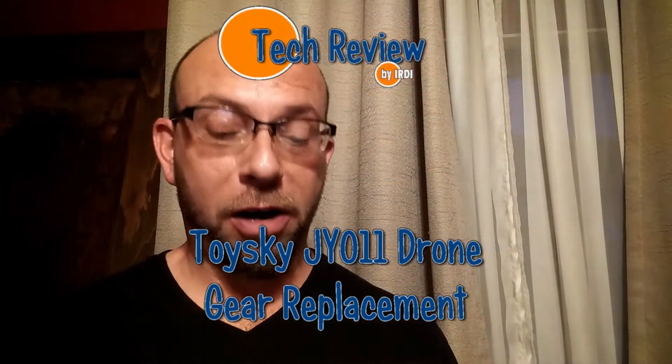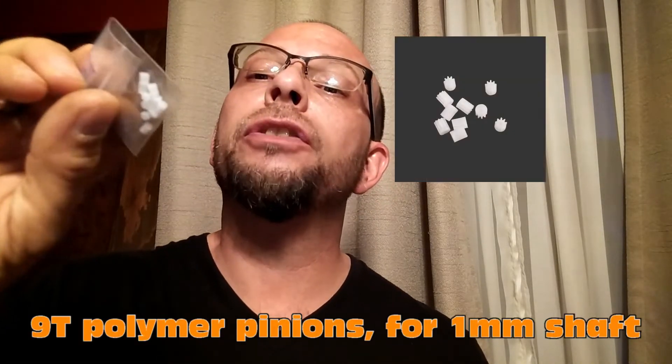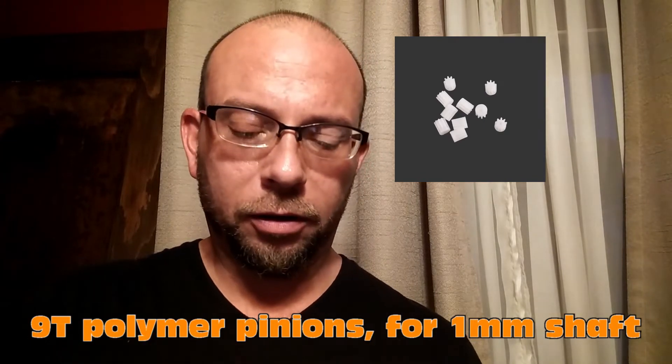Hi guys, Brian Herdy from DeckReview by Erdy. Today we're going to install these little micro gears and fix one of our drones. I've got these little tiny nine-tooth cylindrical type gears that we've got to put on the prop areas, and we'll fix up the drone and get it in the flight.